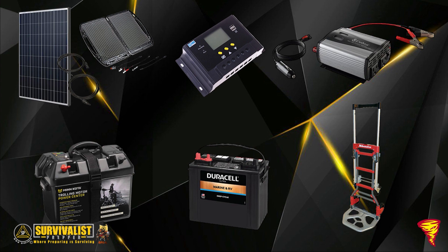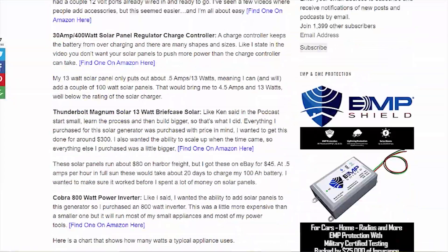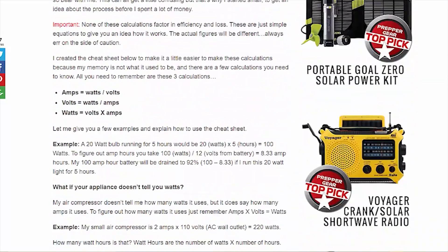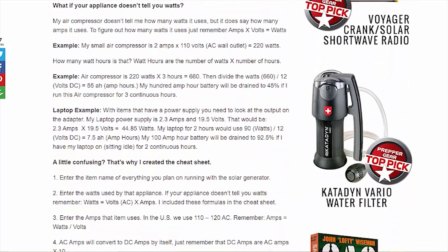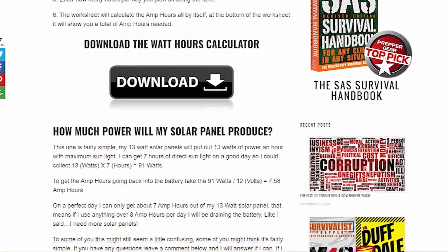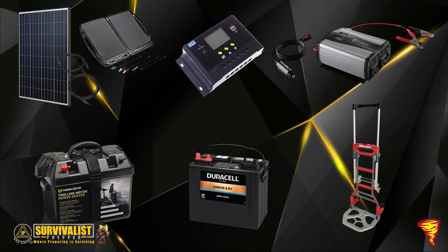This whole setup is basically a prototype, and I plan on upgrading everything in the future — better battery, bigger inverter, better charge controller. This 30-amp charge controller costs about $20 and is fine for getting started. You can run up to 600 watts off a 30-amp charge controller, which is roughly five solar panels. I'll get into more of that in a future video, and I'll leave a link below to an article I wrote that explains the math in plain English.